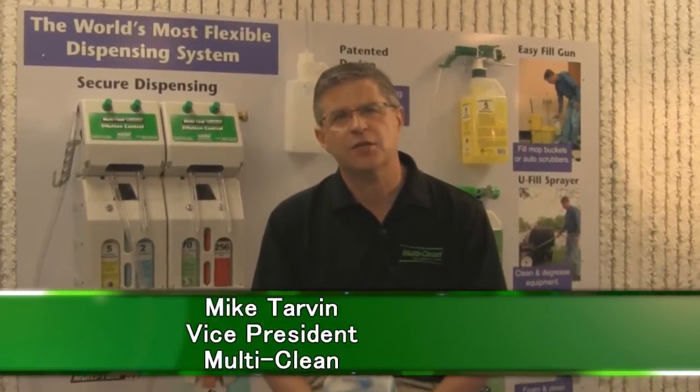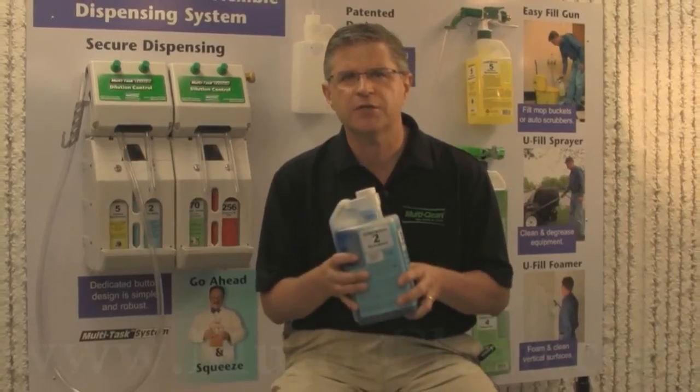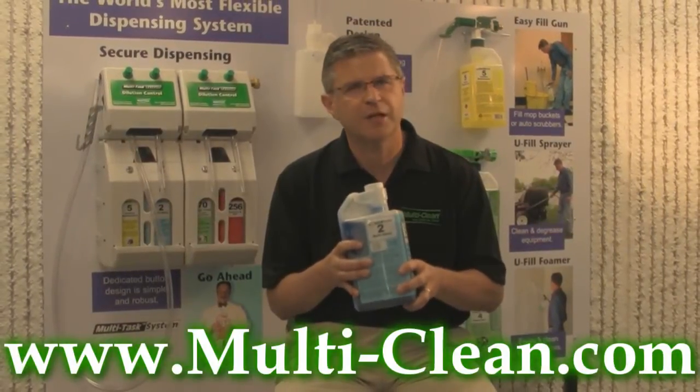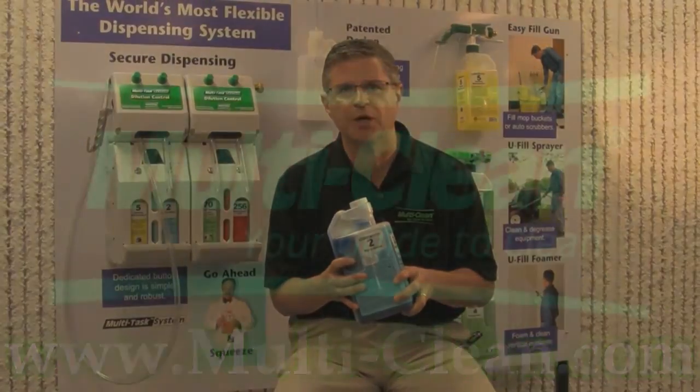With Multitask, we've designed a dilution control system for distributors with their customers in mind. The unique versatility of this package helps our dealers effectively manage inventories while at the same time giving their customers more choice in how to dispense concentrated cleaning products.